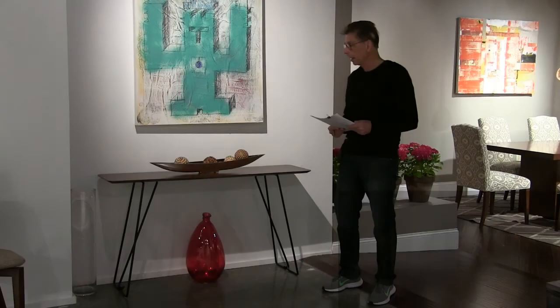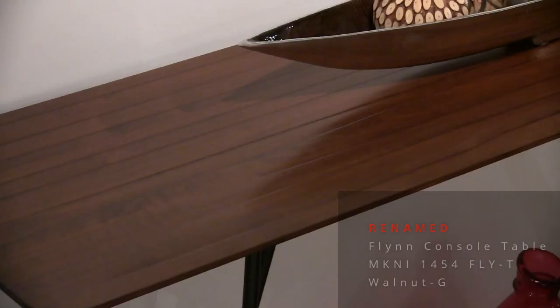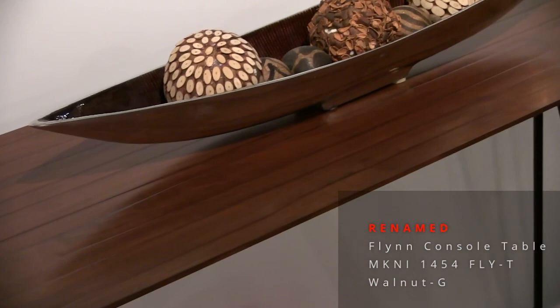Jasper console table again, this time with a very sleek top — three-quarter of an inch thick, 14 by 54. Notice the strata top.